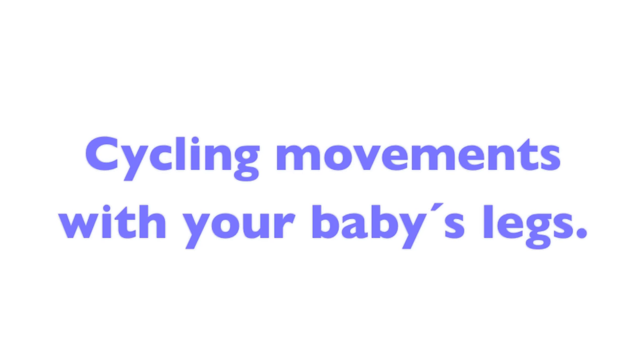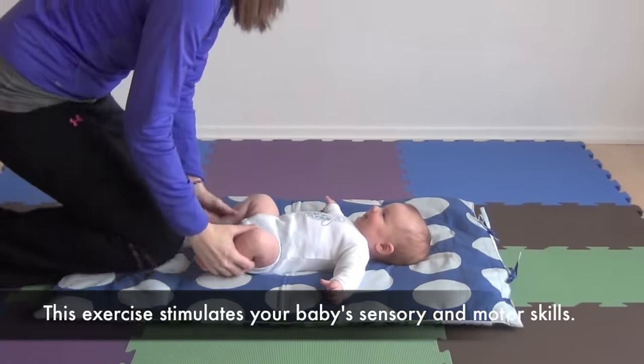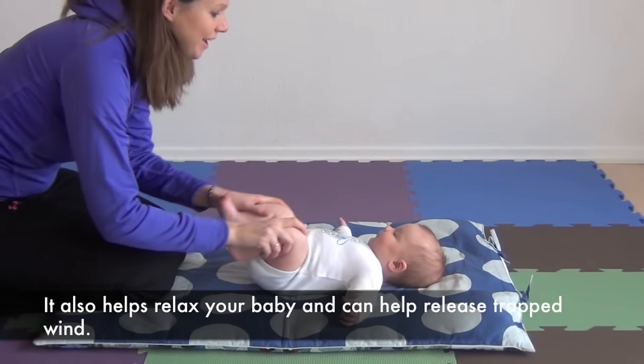Cycling movements with your baby's legs. This exercise stimulates your baby's sensory and motor skills. It also helps relax your baby and can help release trapped wind.